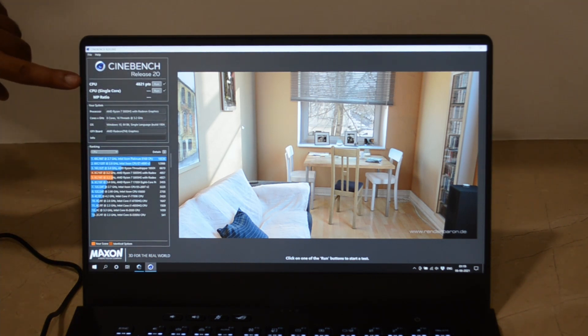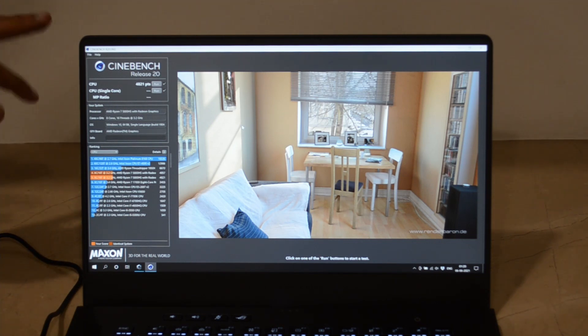Now you can see we got a score of 4821, so this is the highest score you can get with turbo mode. The GPU performance actually just goes insane once you go into turbo mode.